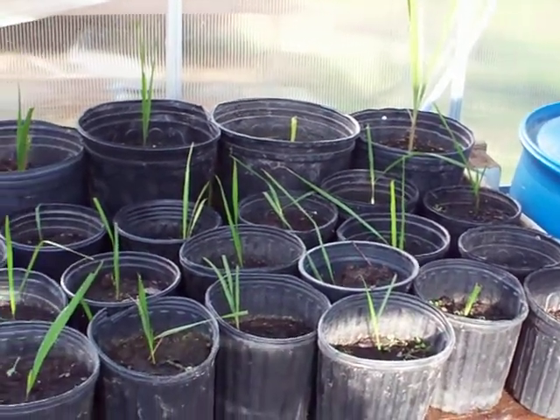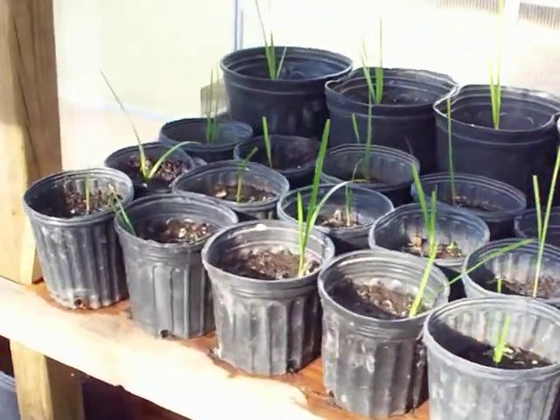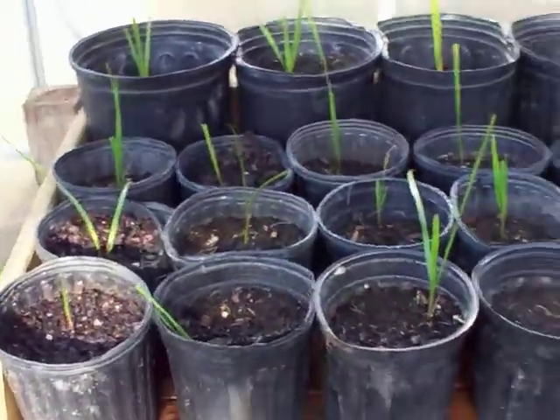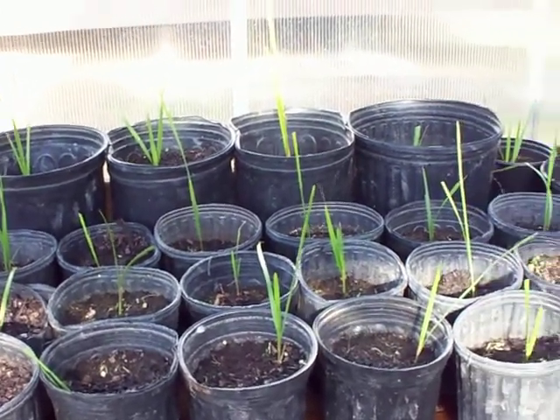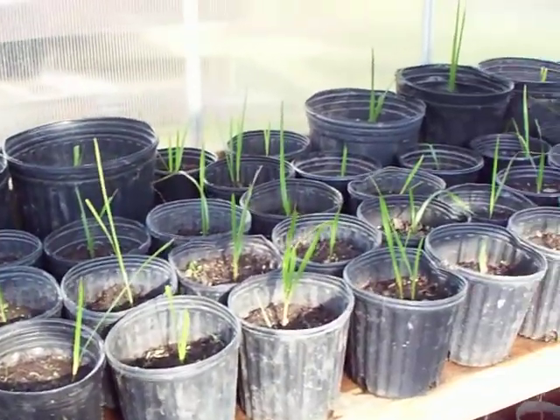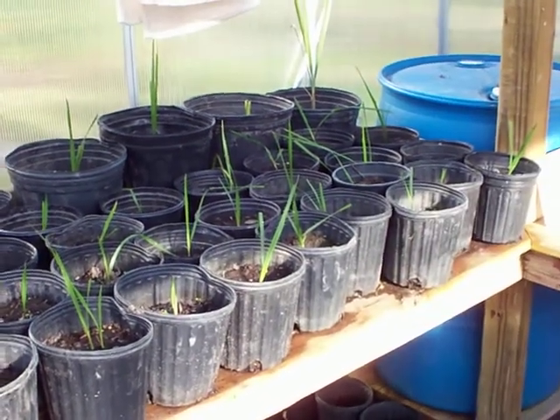Hello and welcome to another video from Sustenance and Covering, the only YouTube channel you need to not only survive the current apocalypse but actually enjoy it. Today we're going to talk about palm trees that make edible fruit — it's called a wine palm or a jelly palm.